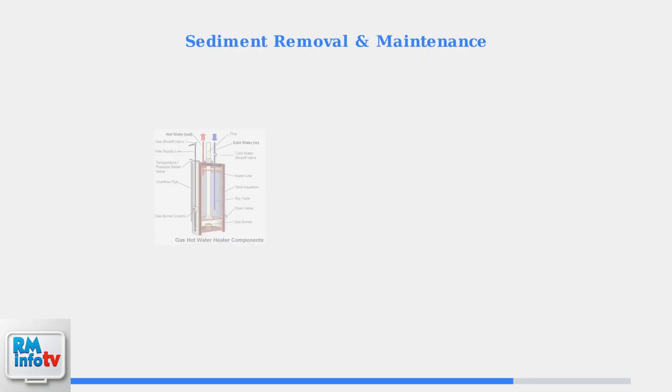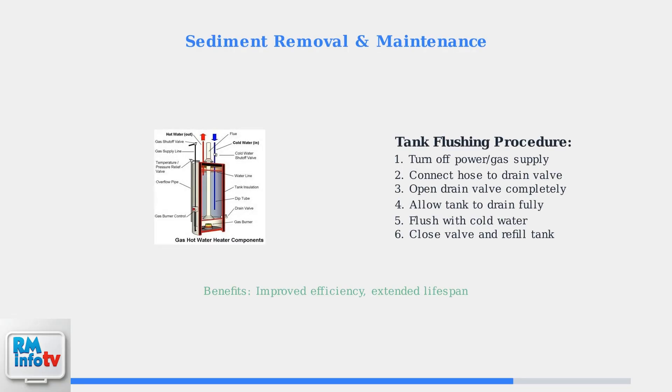Sediment accumulation is another common issue that affects water heater performance. Regular tank flushing removes mineral deposits and debris that settle at the bottom of the tank, improving efficiency and extending the unit's lifespan.